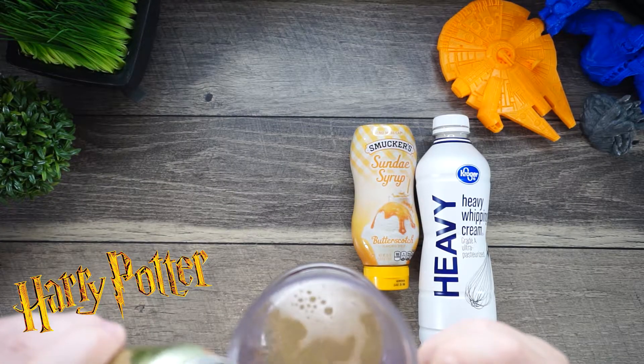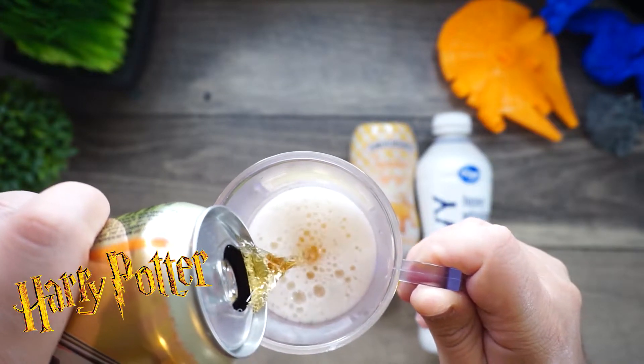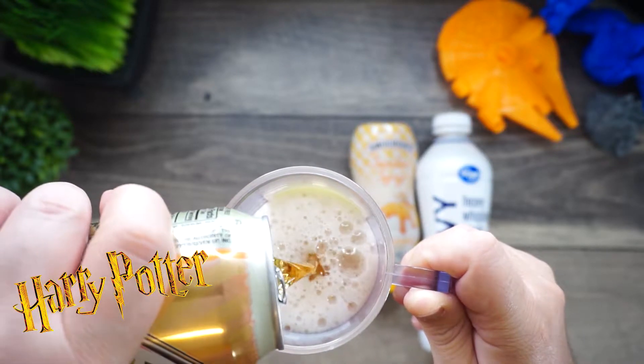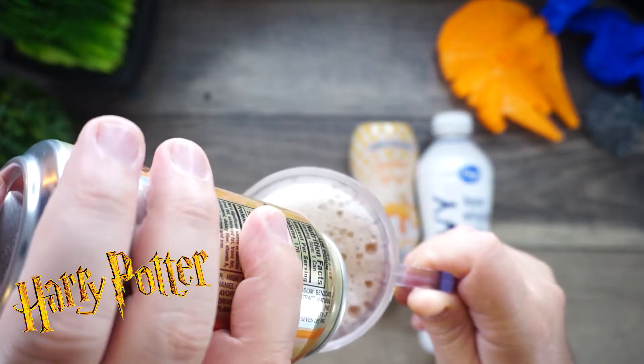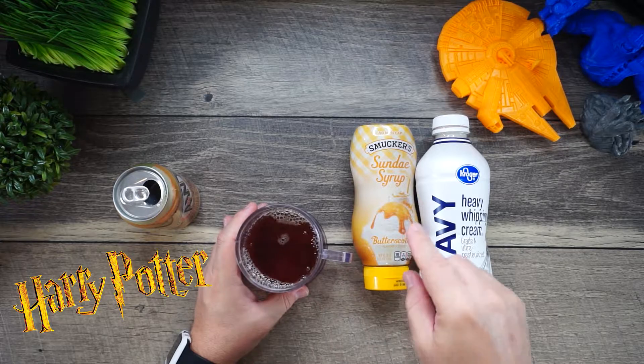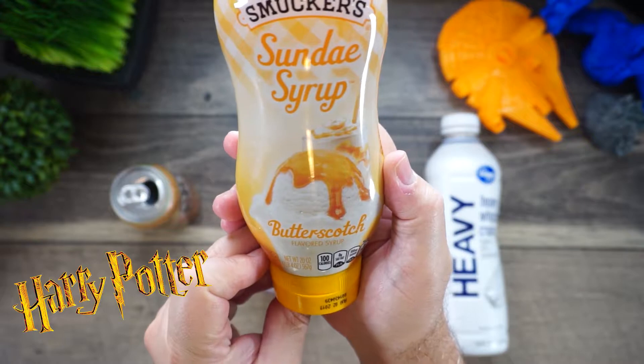Let's put this together and see what this tastes like. We're going to add the A&W cream soda — okay, there is your A&W cream soda. Then you're going to take your Smucker's butterscotch sundae syrup. This is the moneymaker. You're going to add this in. You can add as much as you want — the more butterscotch, the better it tastes.